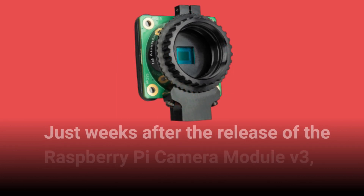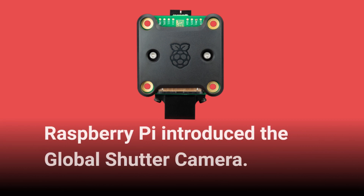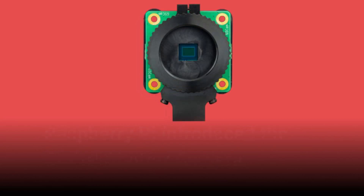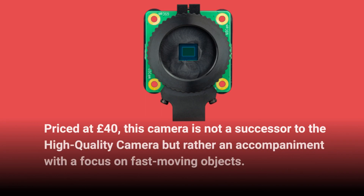Just weeks after the release of the Raspberry Pi Camera Module V3, Raspberry Pi introduced the Global Shutter Camera. Priced at £40, this camera is not a successor to the high-quality camera but rather an accompaniment with a focus on fast-moving objects.